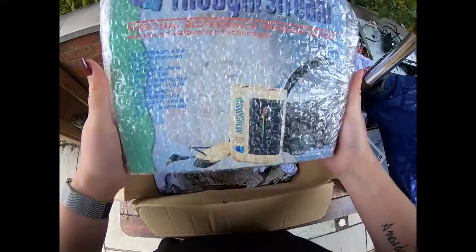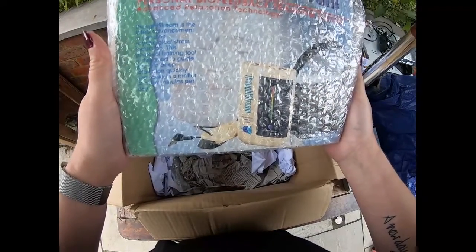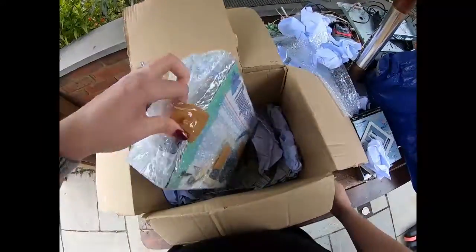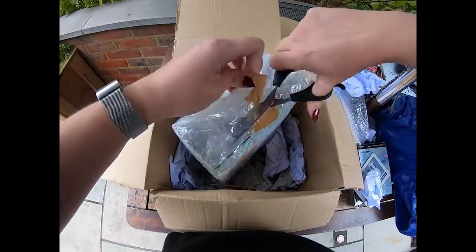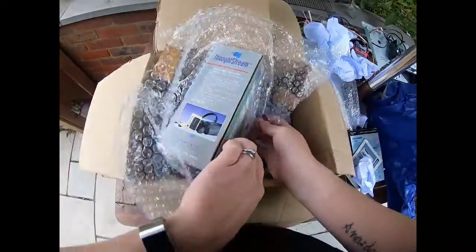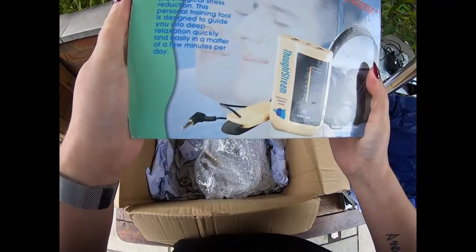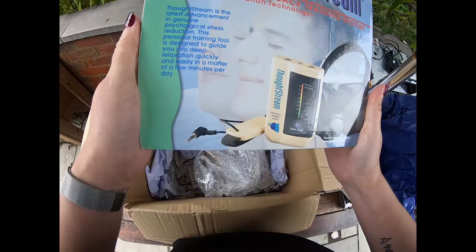What's this? Thought Stream — personal biofeedback training system. What?! I genuinely have no idea what this is. Biofeedback — you mean like blood pressure and stuff? 'Thought Stream is the latest advancement in genuine psychological stress reduction.'